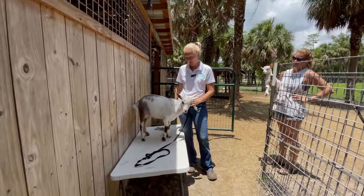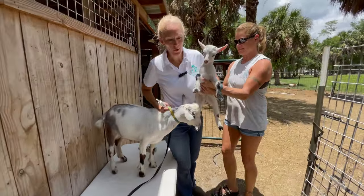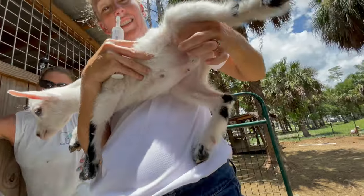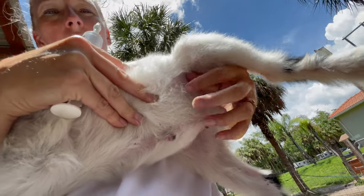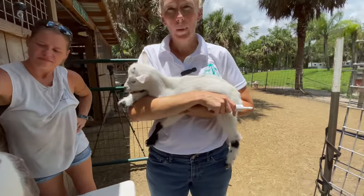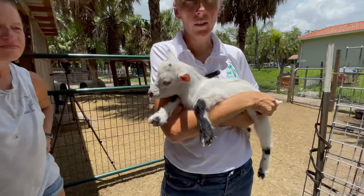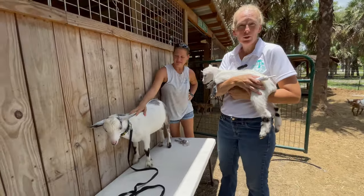I want to show you one more thing. This little guy is almost a month old and he is too small to wether. This is the size that you do not want to wether — you can, but it's not advised. This little guy would have a higher chance of having bladder stones when banded or with any kind of castration at his age. He's just a little too small; he needs his urinary tract to develop a little bit more.